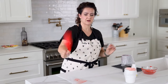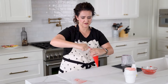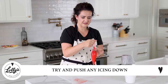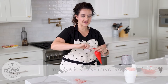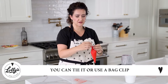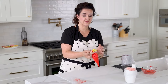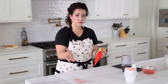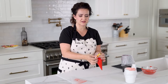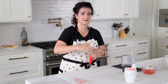Do it a couple more times to get more air bubbles to the top, then squeeze them out at the top and push any remaining icing down. Then I typically tie a knot at the top. If you have more icing and can't tie a knot, grab a bag clip or a rubber band — whatever you prefer.